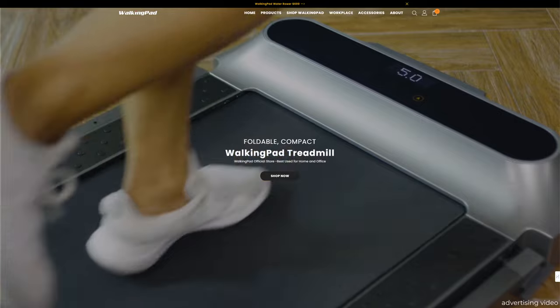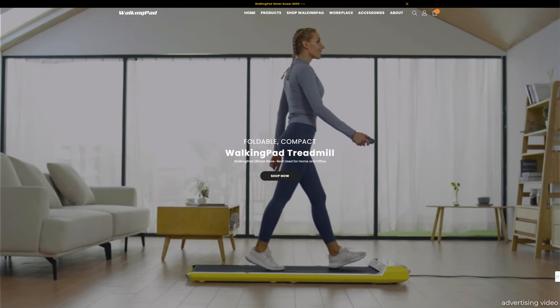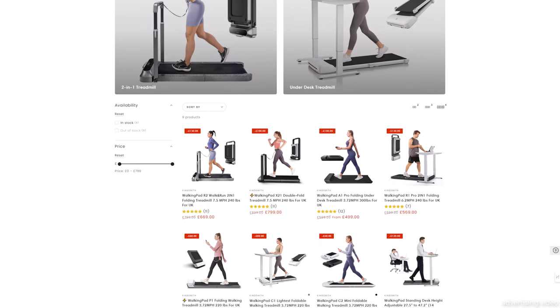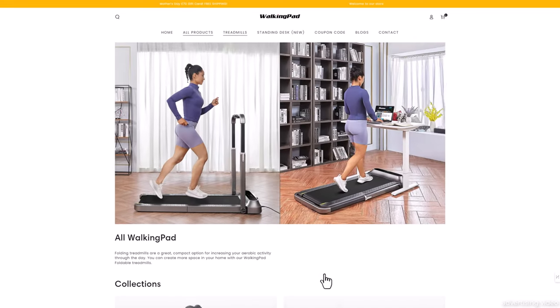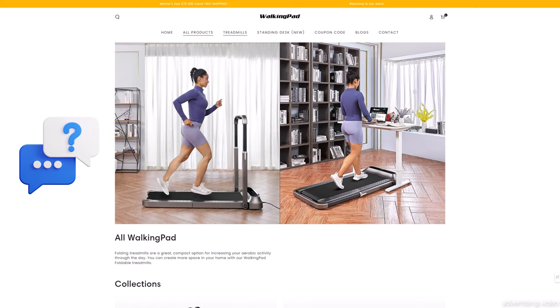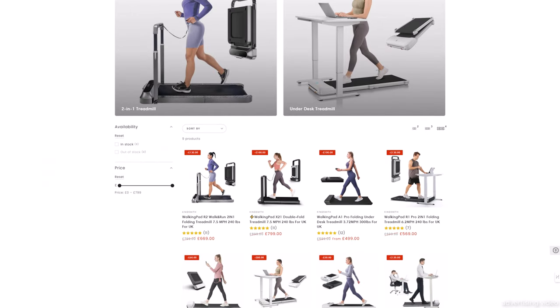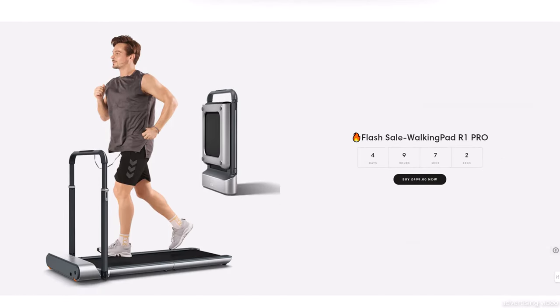If you would like to buy the WalkingPad P1, I can offer you a $100 coupon code if you live in the US. I also have an £80 discount code for anyone living in the UK. Simply follow the link in the video description and it will be automatically activated and deducted in the shopping cart. The discount applies to the entire range. If you have any questions, don't hesitate to write them in the comments. Many thanks to KingSmith for the opportunity to test the treadmill, and thank you for watching. I wish you lots of fun and success with your new WalkingPad. Until next time, all the best.